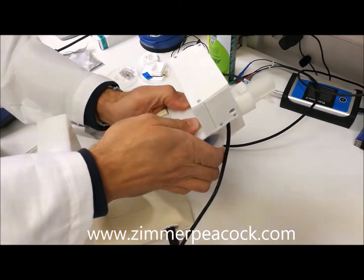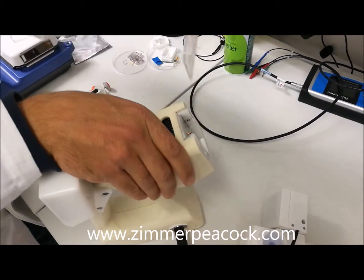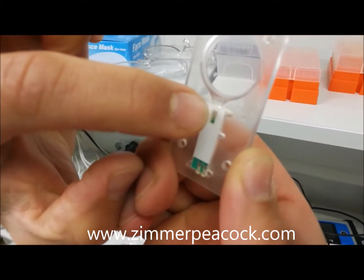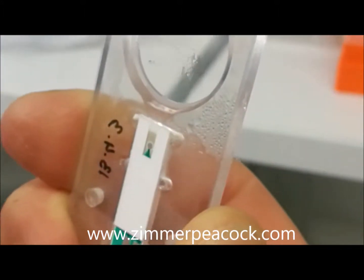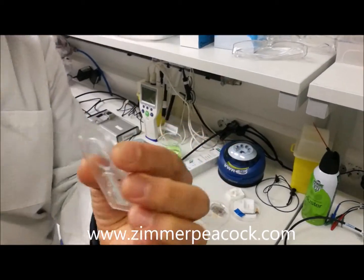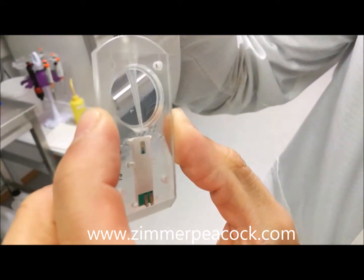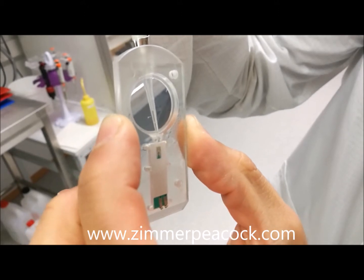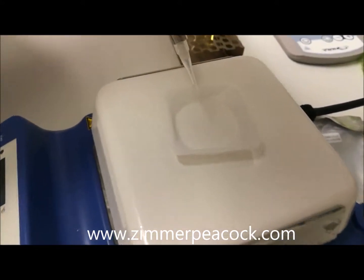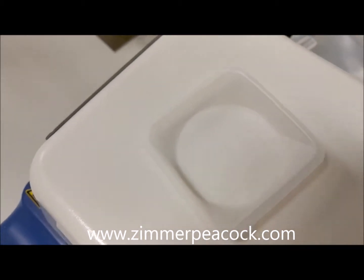I'm going to remove the sensor cartridge, and you can see that liquid has been collected — this is the condensed exhaled breath. I'm going to pipette this. With a pipette tip I'm pipetting about four to five microliters and I'm going to dispense it into this beaker.